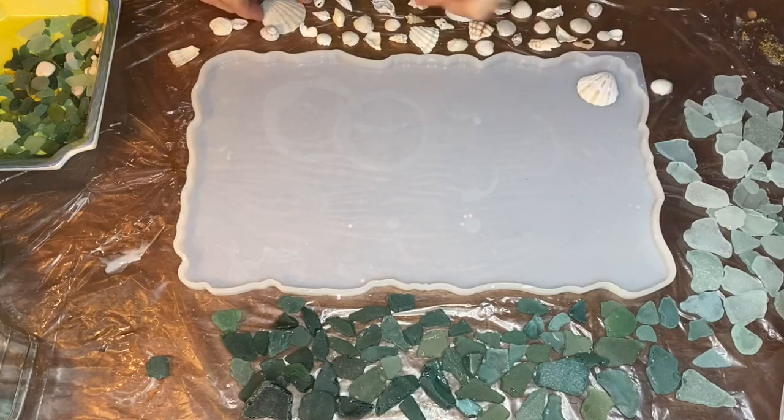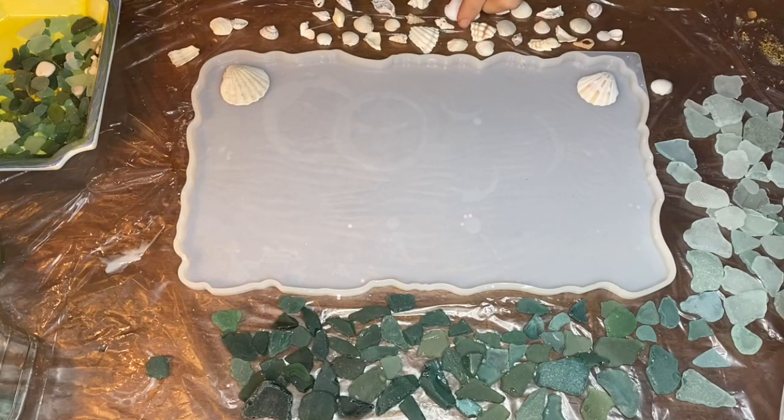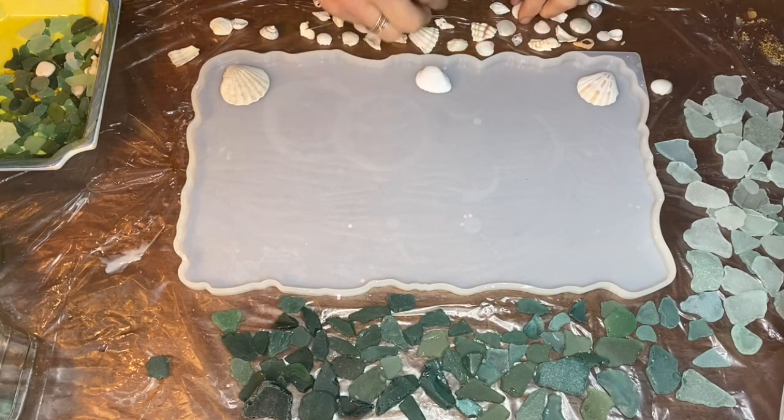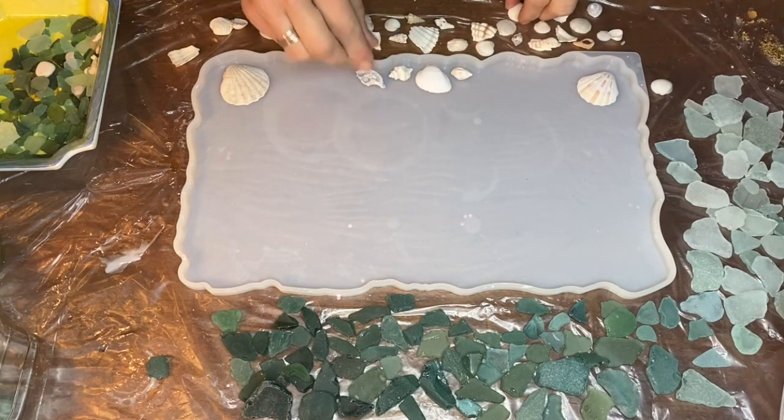Hi everyone, I'm Nadia and in today's video my mom is making a beautiful ombre sea glass and seashell resin tray. We collected all of this sea glass and seashells from beaches in Zadar, Croatia.